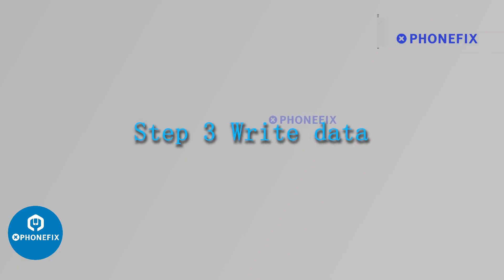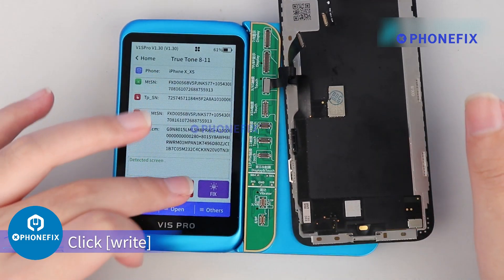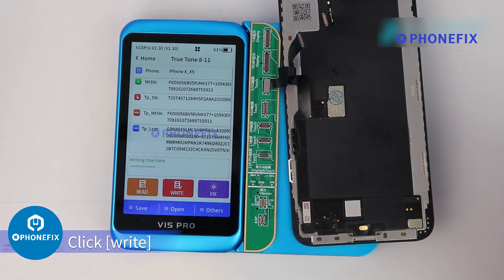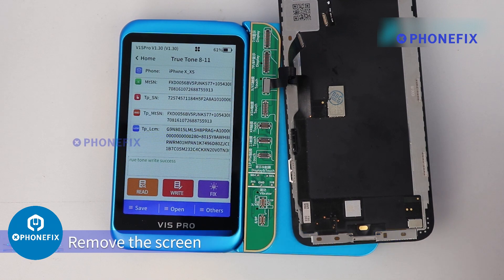Step 3: Write Data. Buckle the screen on the corresponding port of the adapter. Click Write. When it shows 'True Tone Write Success,' remove the screen.